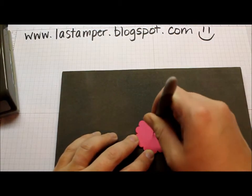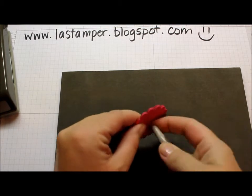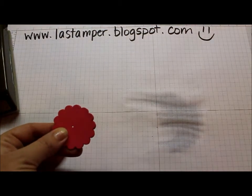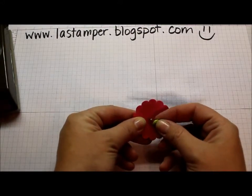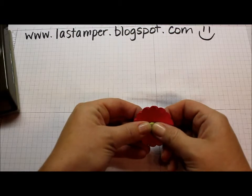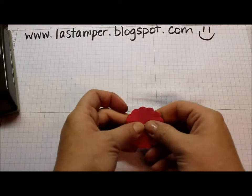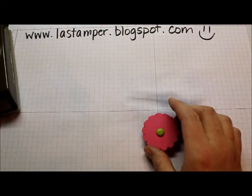You're going to want to pierce a hole right through the centre of all 6 of your scallop circles. Then you're going to put a brad through them. It doesn't matter what colour the brad is because it's not going to show in the end. We're going to use a Lucky Limeade brad — just stick it through and bend the back. You want one that has long tails so it can go through all 6 layers and hold it nice and secure.